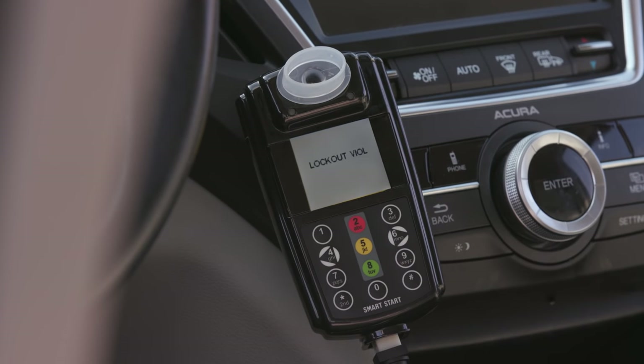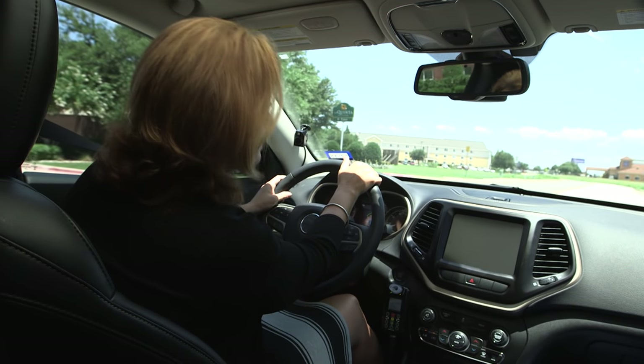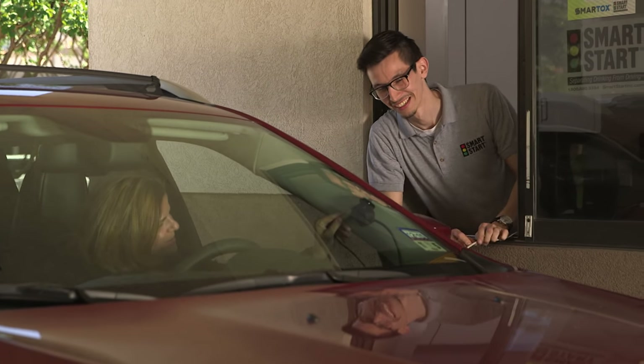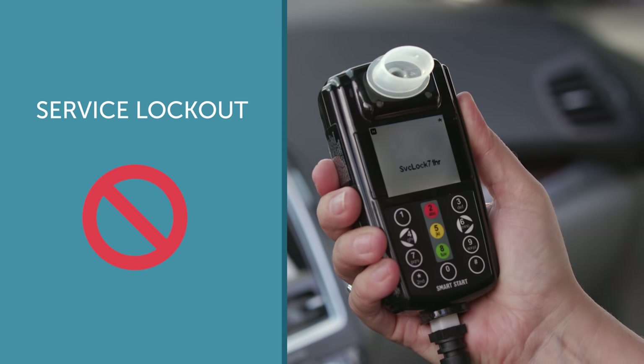Your interlock will trigger a lockout for one of two reasons: either all the allowable violations have occurred, or you have failed to service the device prior to the grace period expiring. The grace period is the amount of time allotted to you before the device enters lockout mode, typically within a range of zero to seven calendar days after the set appointment date. Most states require that you return to your service center on a 30 or 60-day interval. If you do not return by the specified date, your interlock will display 'service lock' with the hours and minutes remaining to permanent lockout.